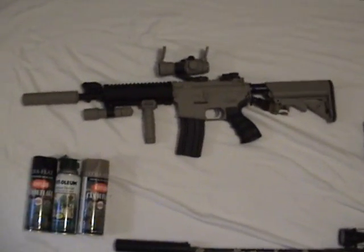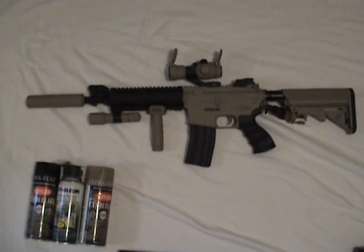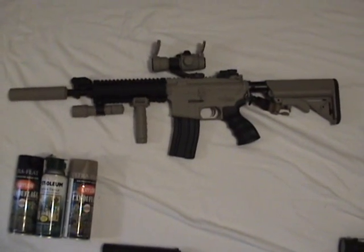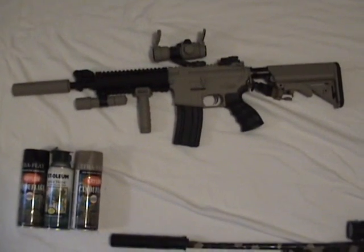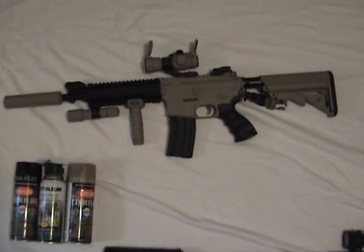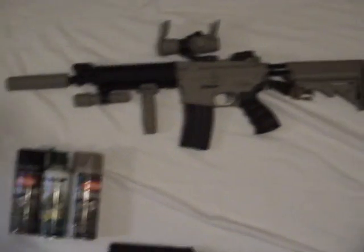Hey guys, today I'm not going to be doing a review on one of my guns. I'm actually going to be doing an advertisement. I'm going to be advertising a special paint job for your M4, or pretty much any gun that you want customized to your liking.